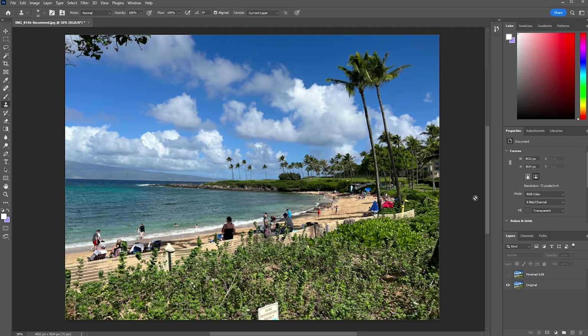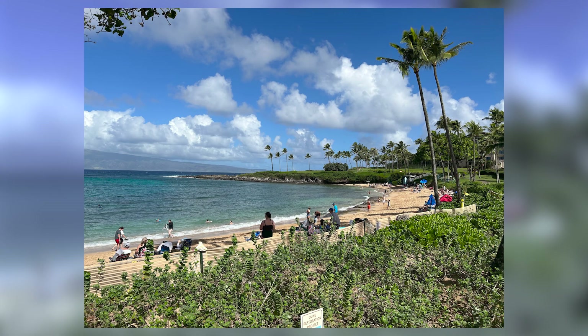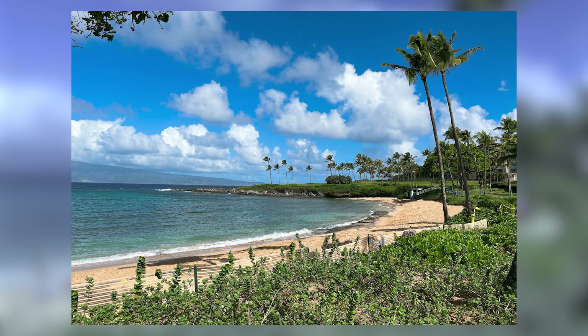So I already went ahead and actually edited this picture, so I will go ahead and show you. Obviously this is the before and this is the after — all the people are gone, all the umbrellas are gone. I'll show you the before and back to the after. This was a lot of work, probably took me somewhere in the neighborhood of an hour to an hour and a half, but it was a pretty satisfying edit. I did take this into Lightroom and crop it a little bit and did some color editing as well.